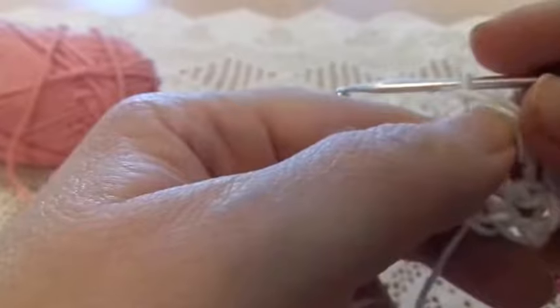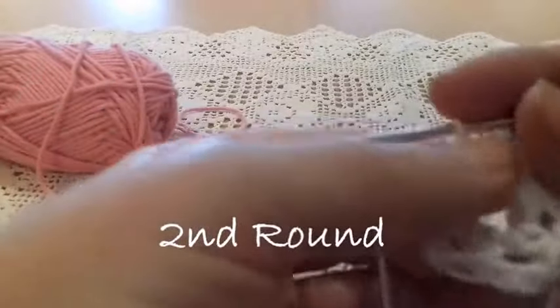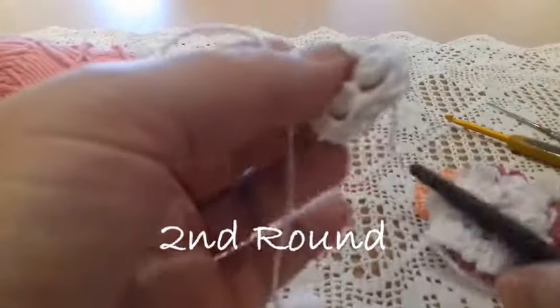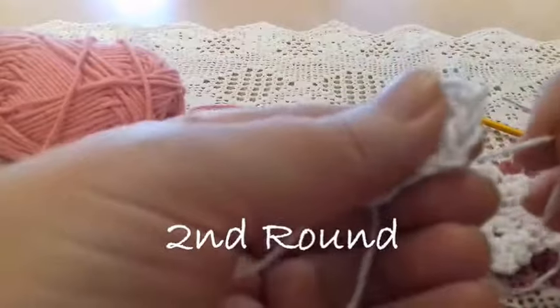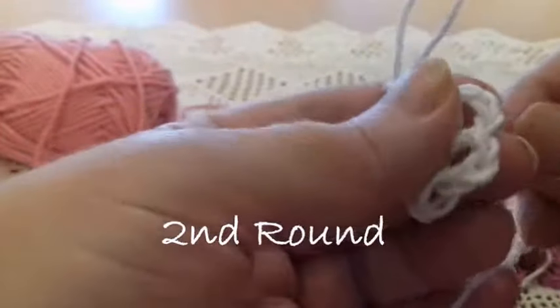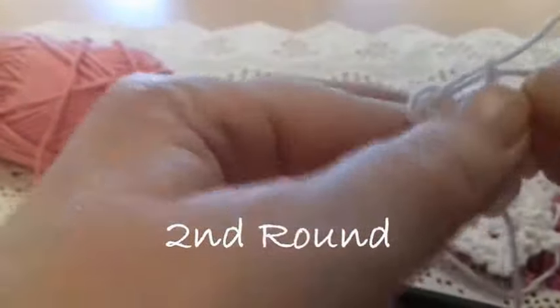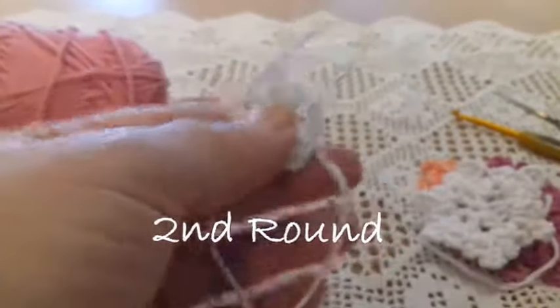The slip stitch is simply passing one stitch through the other. Now I'm going to stretch the short part of the yarn to make the circle in the middle smaller. And now we start working in the spaces we've created.